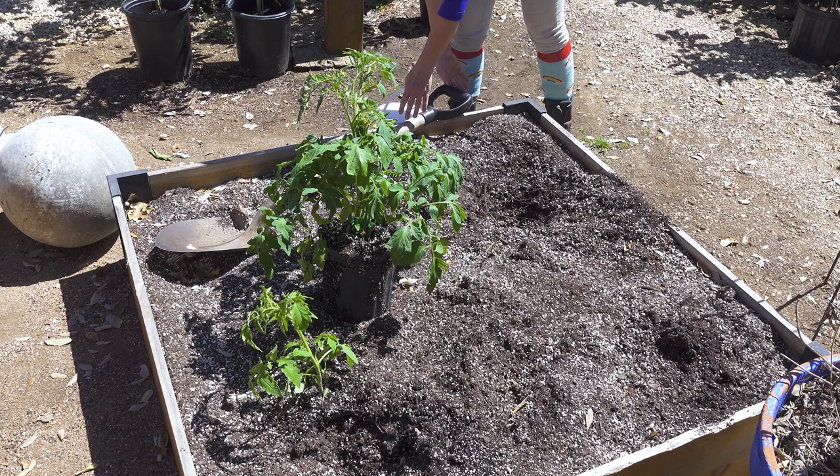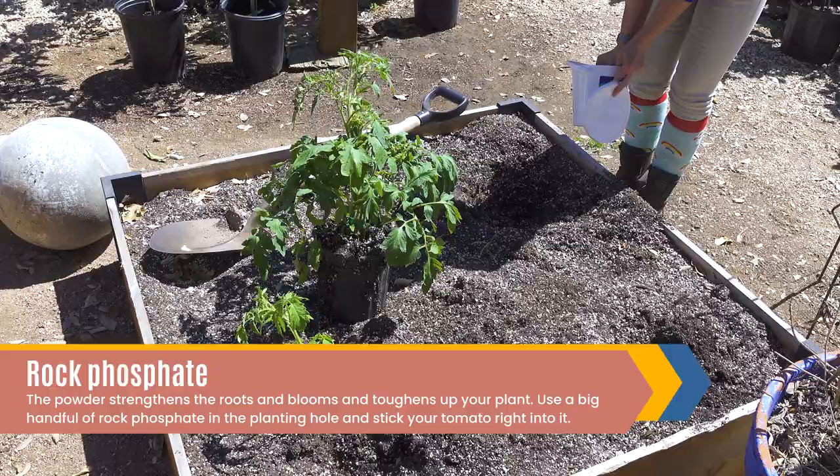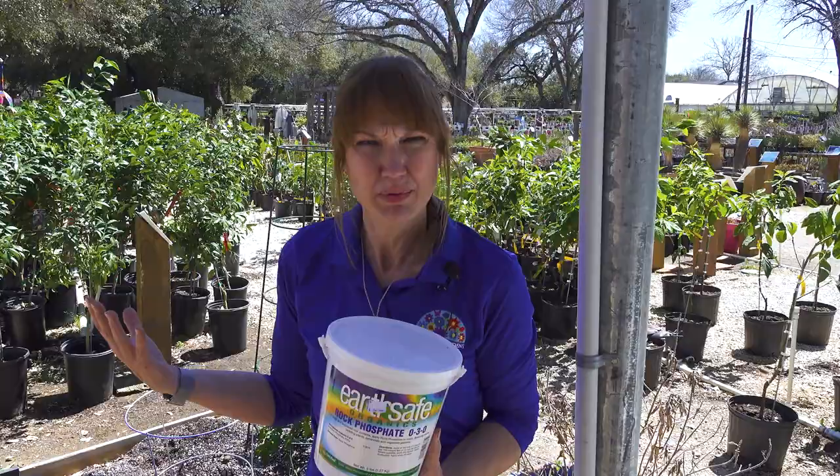We've got rock phosphate. I'm going to put that in the hole — they say about a teaspoon. The reason we use this is it is a really good foundation for those roots. It helps develop a very strong and healthy plant. You're going to want to put this right at the roots.